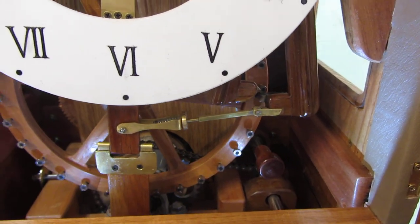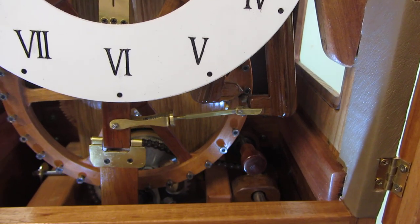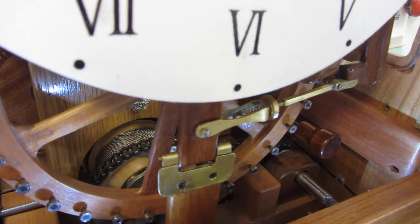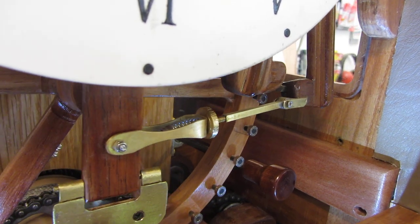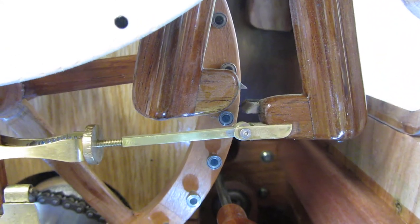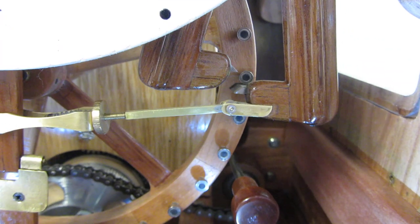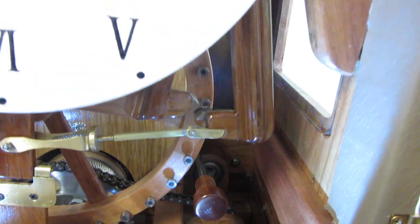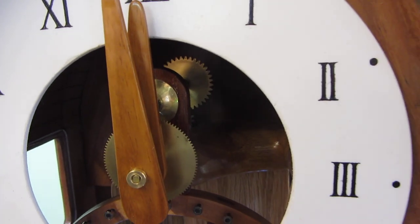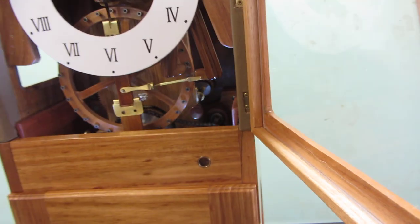There's the pinwheel escapement, and it's all happening down in there. It seems to be a fairly bulletproof escapement in that sense that nothing seems to worry it greatly. Once you get the maths and the accuracy right when you're building it, the rest seems to come fairly naturally.